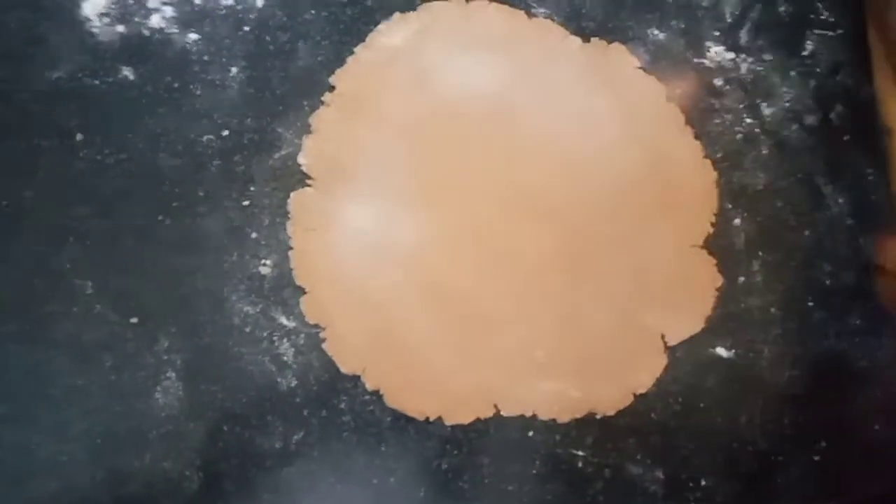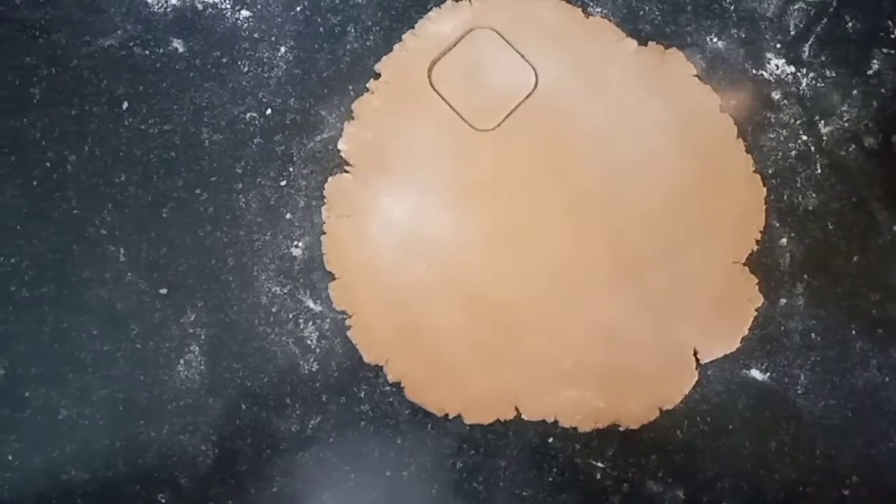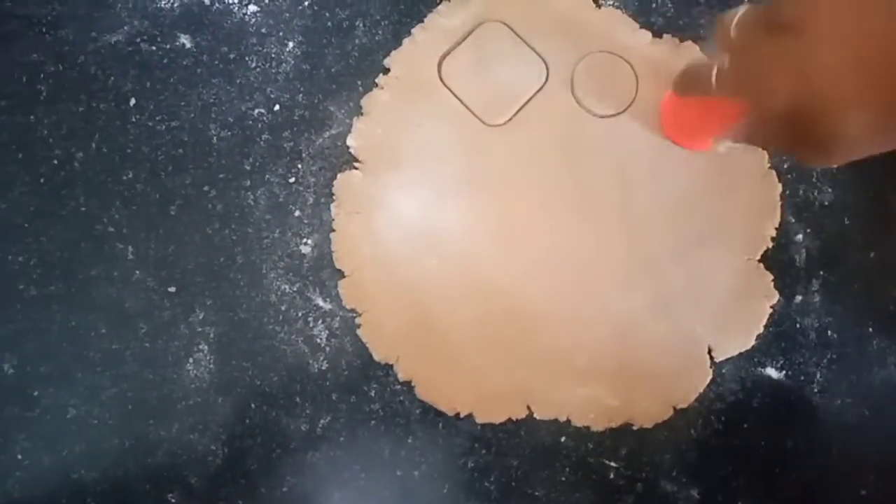We will make shapes — if you want, a star shape, half moon, or square. We will use a bottle cap for a round shape.